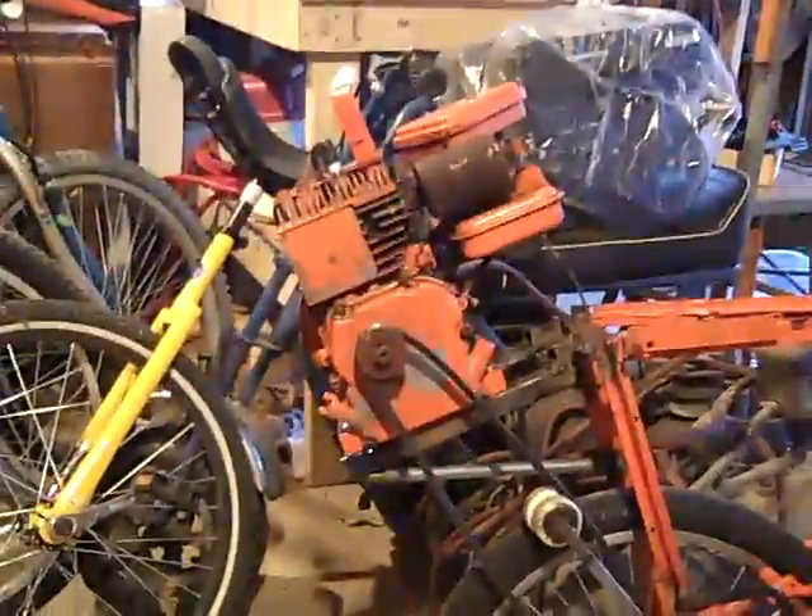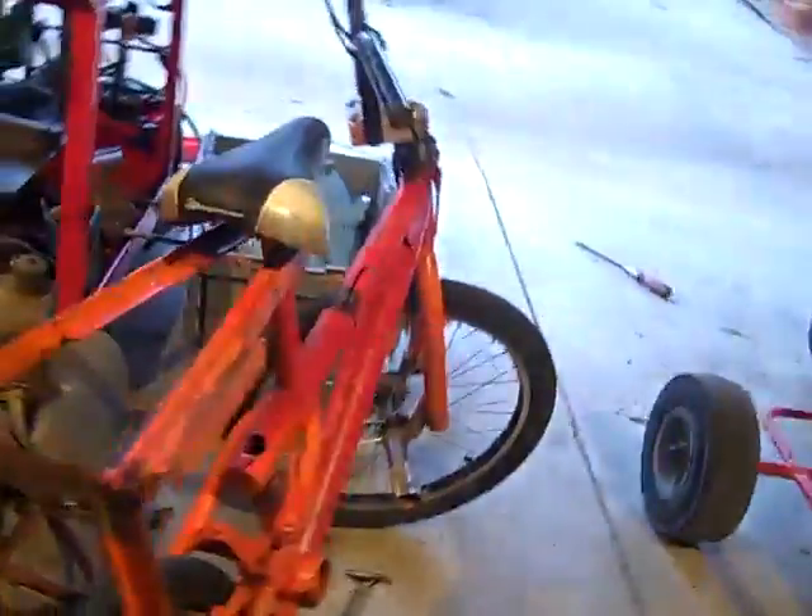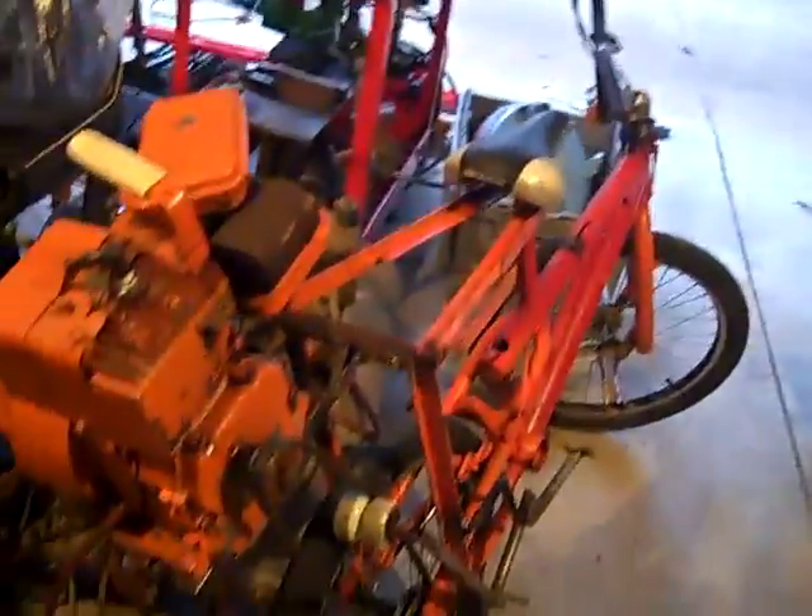On Craigslist I found a $20 Briggs & Stratton that runs on the first, second, or third pull. I'm not going to shut it off right now because it's been leaking oil. That's probably because of the incline, so I'm probably going to redo the frame that holds it on. You can see right here it's fraying because the oil's all dripping out. I don't know if I need a new gasket or something.